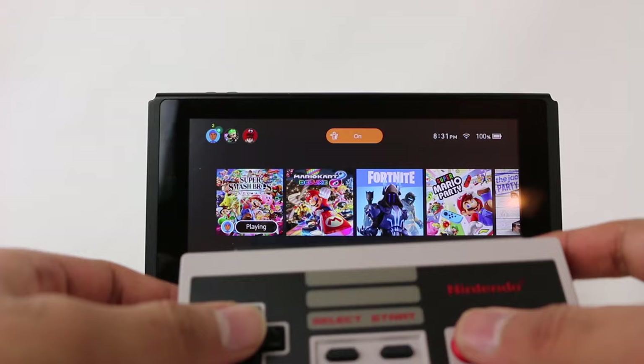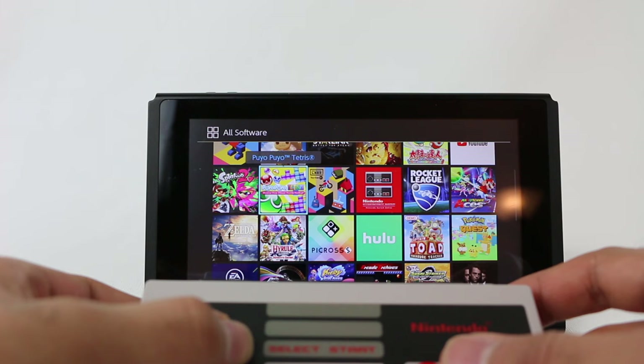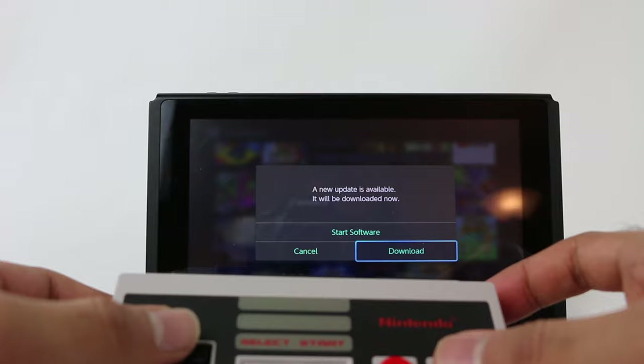Now that they are paired, we should be able to control the Nintendo Switch with these controllers. I have one of the controllers right here — let's press B and yep, we're out of there. So we are in. I'm going to go over to where I have the NES app. The NES app is free to download for Nintendo Switch Online members. We'll close Super Smash Brothers and let's boot this up and try out a game using this controller.